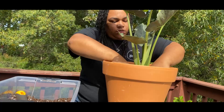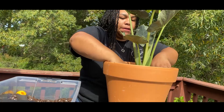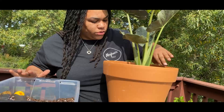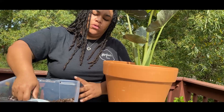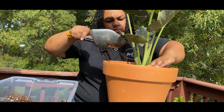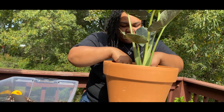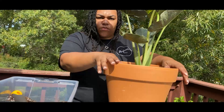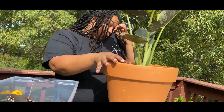Once I come back and water this one — probably tomorrow evening — the water will kind of settle and compact the soil into the pot. I normally don't stress too much when first repotting about getting everything perfectly compacted; the water will settle everything and then I'll adjust accordingly. I love this orchid bark — it just makes the mix more airy, and when you're talking about plants that are more prone to root rot, you really want to keep that in mind.